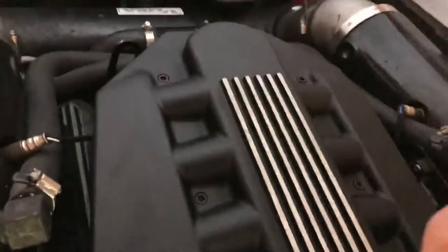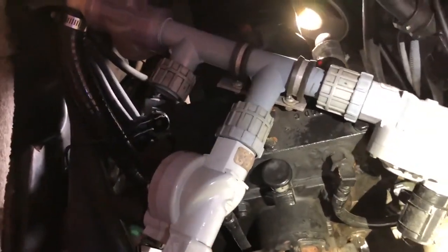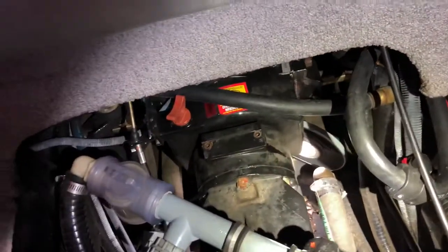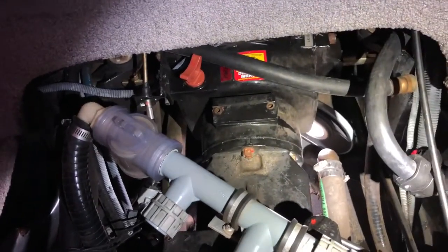I use Amsoil 10W-40 in the engine with an Amsoil filter. Amsoil doesn't make non-detergent oil — they make compressor oil — but I don't want to run that. These V-drives are pretty stout so I'm not gonna venture off that fast. I will be running Amsoil again on the transmission, and whenever I do that I will make a video on that as well.